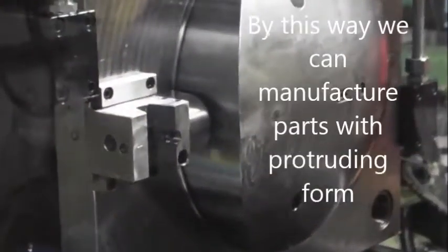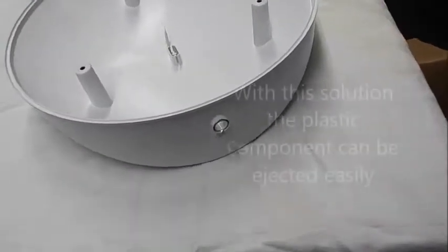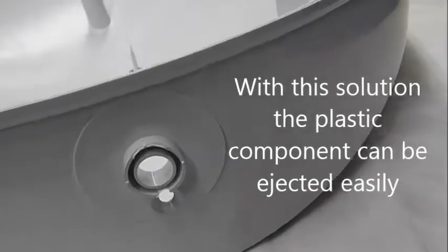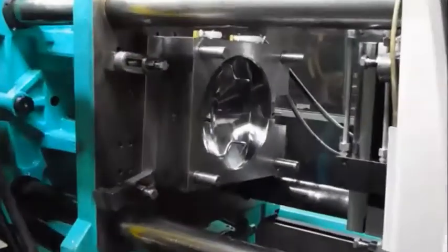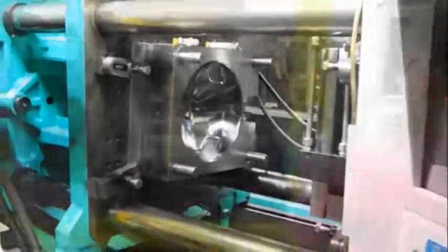With this solution we can produce plastic parts with protruding forms like on this component. By this way the plastic product can be removed from the injection molding tool without hindrance. The aesthetic shiny surface of the product was obtained by polishing that side of the injection molding tool.